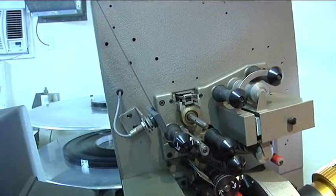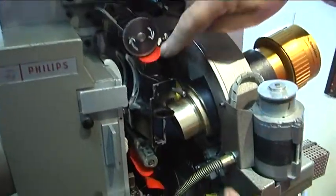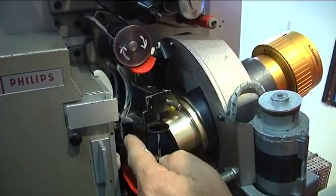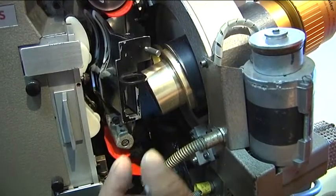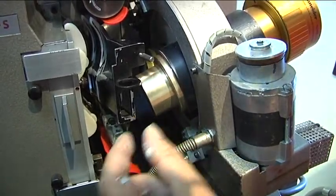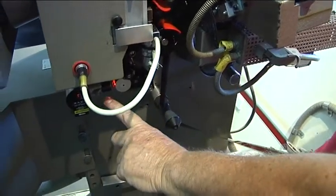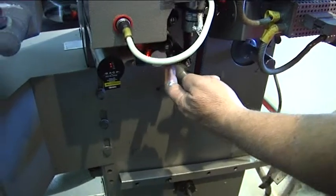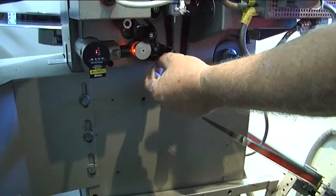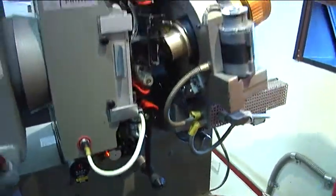We've got a sound track on the outside. It comes down through the gate — you will see 24 frames per second. Every frame stops at the gate for a millisecond, then it goes through, comes down in front of the sensor. The sensor picks up the sound track, which is the green line. And the film just goes through onto the back onto the platter.